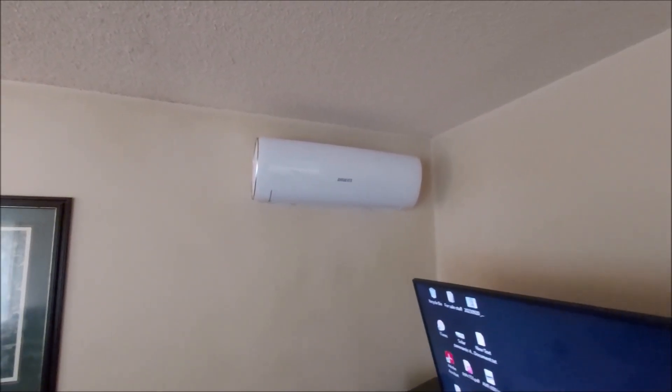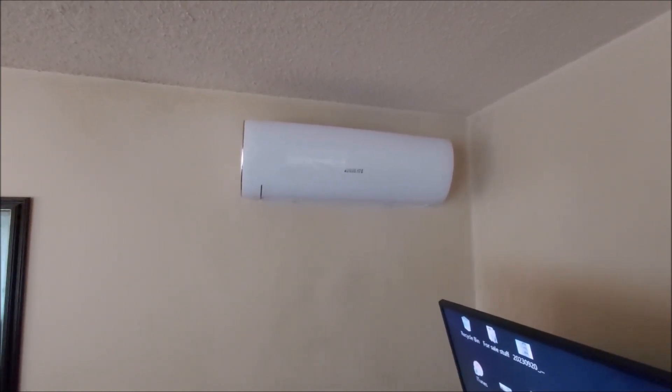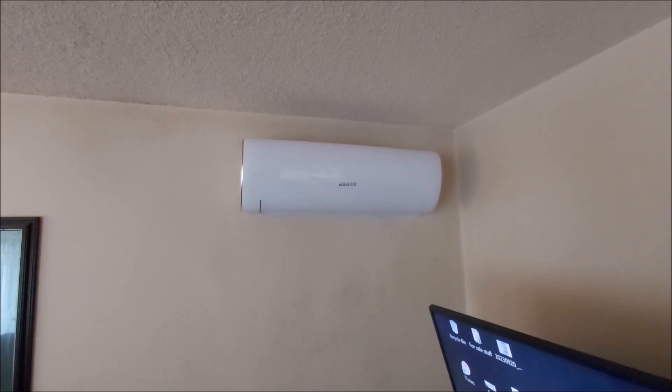I'm going to do a quick rundown of how this is set up and how it works — what you see is what you get. That's the indoor unit; it does both heating and cooling. Right now I need neither — it's perfectly comfortable in here.